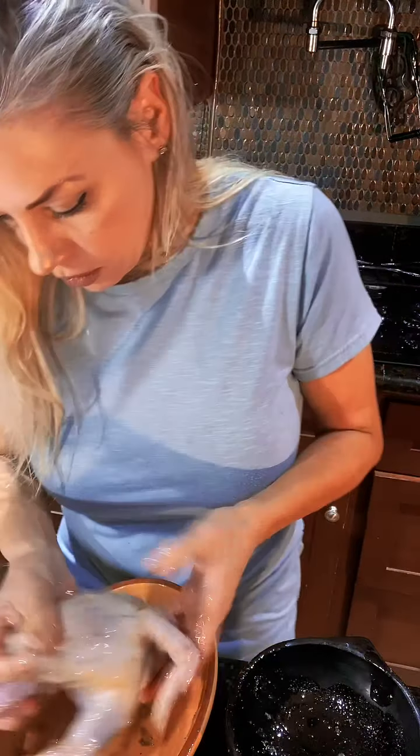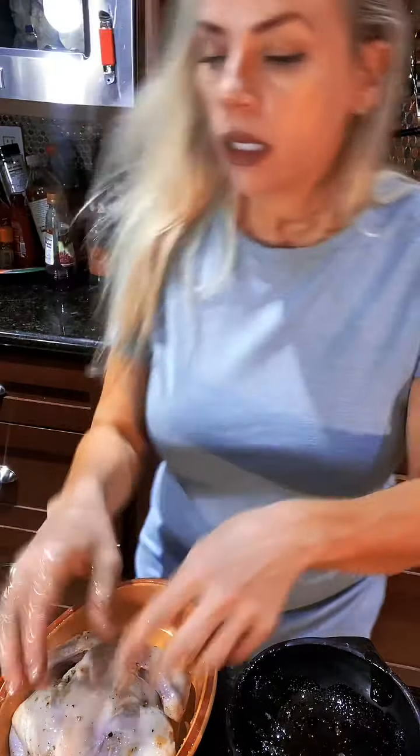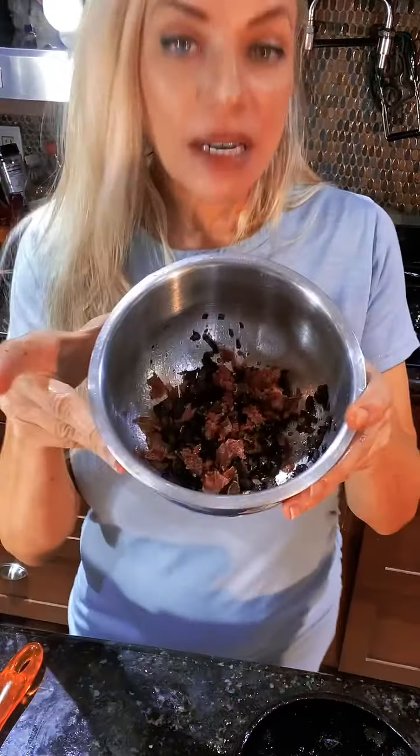My mushrooms have been sautéing and I'm going to make up my little mushroom mix. Okay, mushrooms.